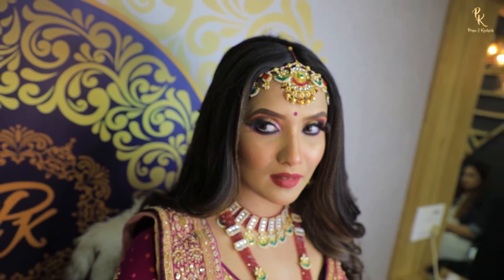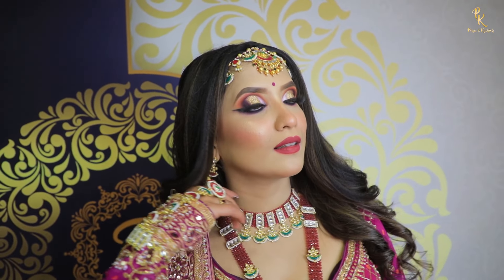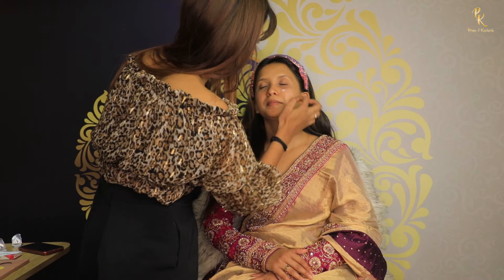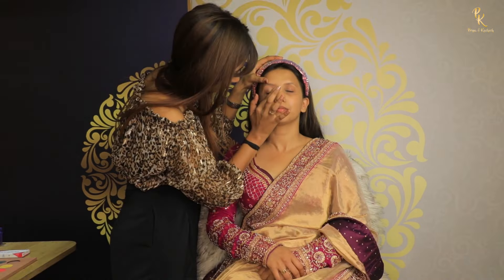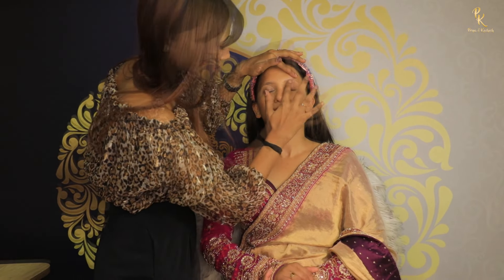Hey everyone, welcome back to my YouTube channel! Before starting this video, I want you guys to subscribe and press the bell icon so you can get notifications about all the tutorials. Here I am starting with a moisturizer over my eye area.